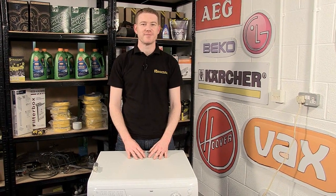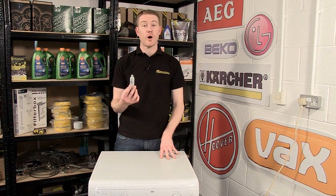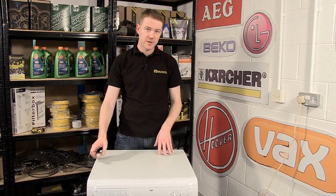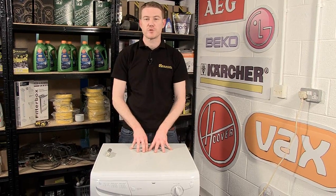Hi, I'm Matt from eSpares. In this video we're going to be looking at motor capacitor problems for our Hotpoint, Indesit, or Creda condenser tumble dryer. For this video I'm going to be using the Hotpoint CTD00P tumble dryer.